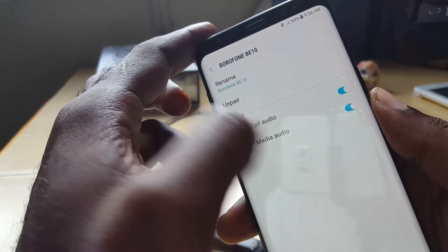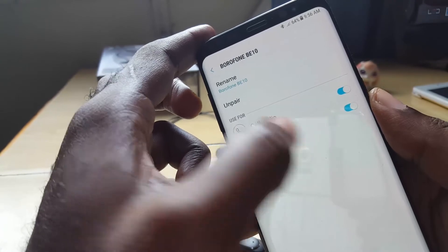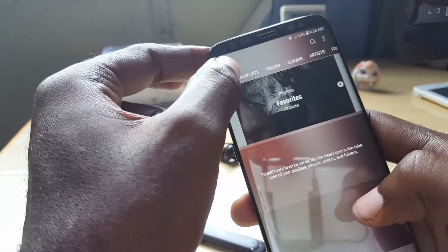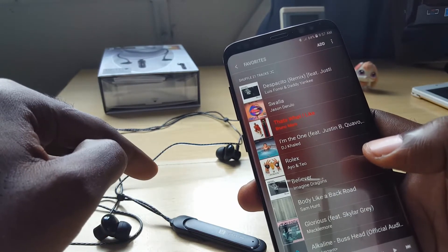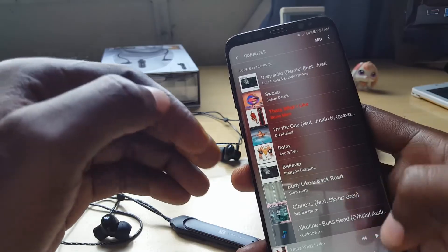You can answer calls with a single tap, or use this just for media, or keep both on so you can hear calls while wearing the headphones. Going into the app, you can see favorite tracks and play them back through the earbuds. If you watch a video it will also play back through the earbuds.